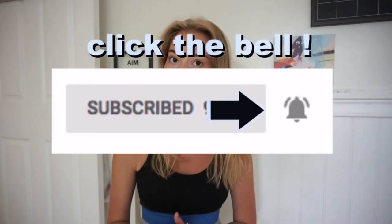Hey guys, welcome back to my channel. If you're new here, don't forget to hit that subscribe button and make sure to click the bell if you want to be notified every time I post a video.